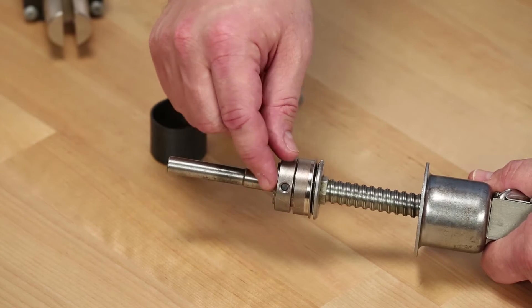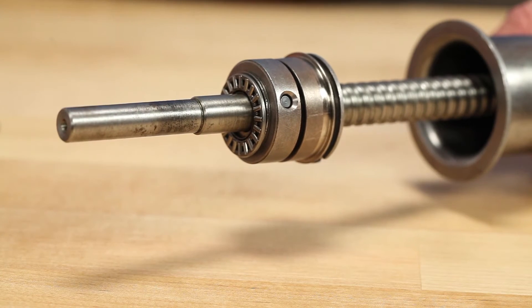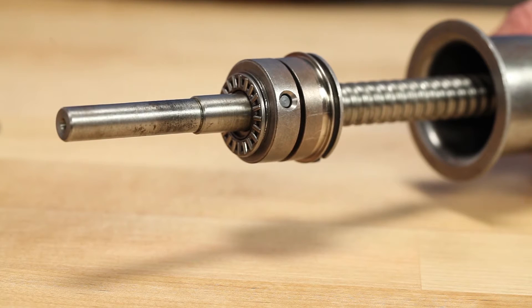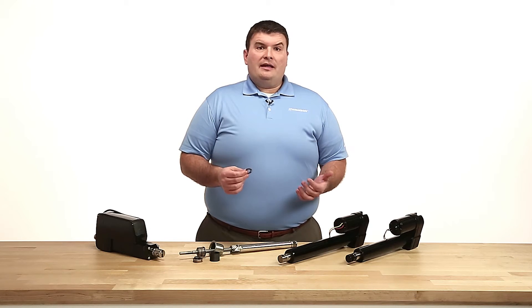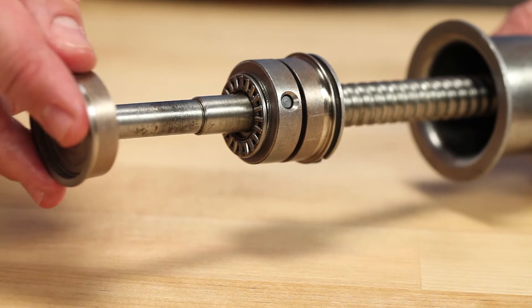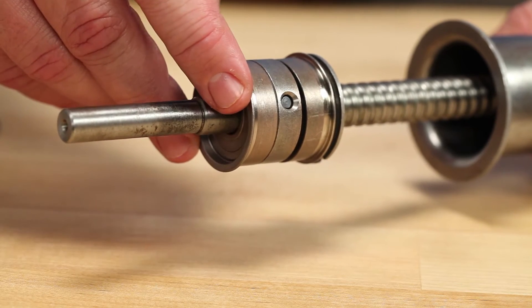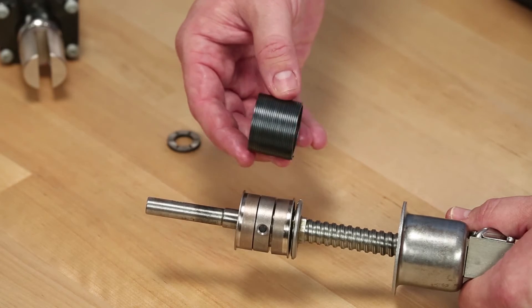The hub will turn with the screw. We then add a needle thrust bearing on each side of the hub. The needle thrust bearing is made up of three pieces: a needle bearing and two hardened washers. After assembling the needle thrust bearing, we will add two brake hubs to the outside along with the spring that holds the hubs together.